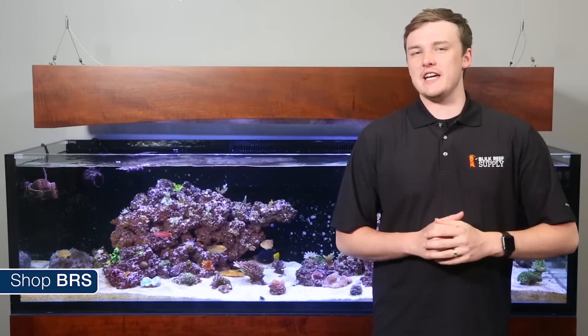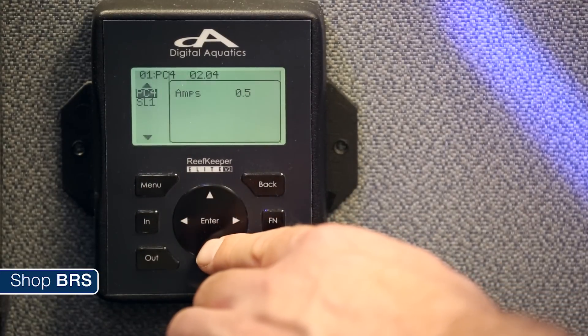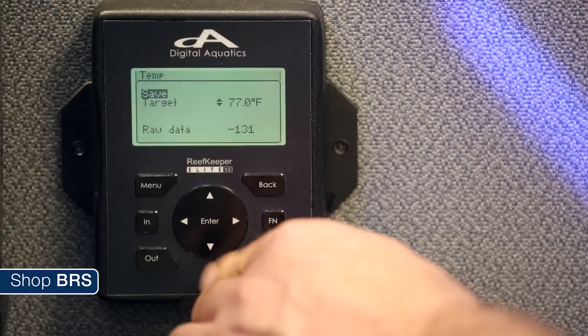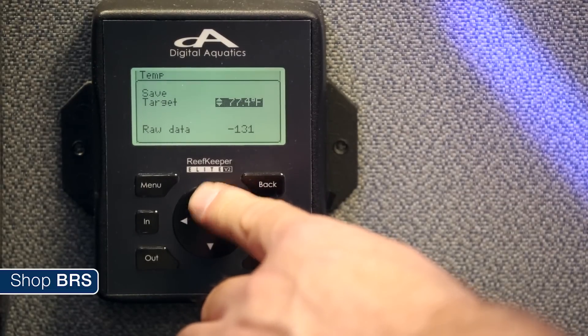On the Reef Keeper Elite it is a little different. Press the in button to navigate to the controller inputs and then scroll down to the SL1 module and select it. You will see an option for temp — select it and it will bring you to the calibration menu. Simply adjust the target to the reading you collected earlier to calibrate and then save your changes.